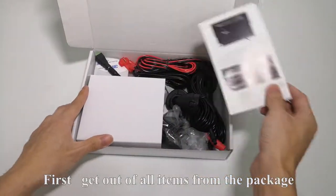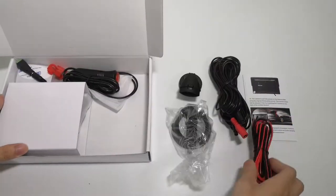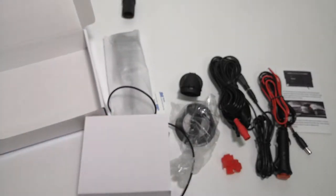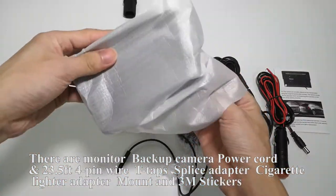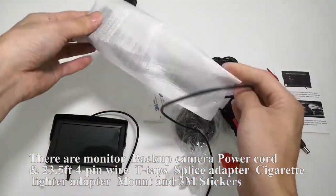First, get out all items from the package. There is the monitor, backup camera, power cord and 23.5 feet 4-pin wire, T-taps, splice adapter, cigarette lighter adapter, mount, and 3M stickers.